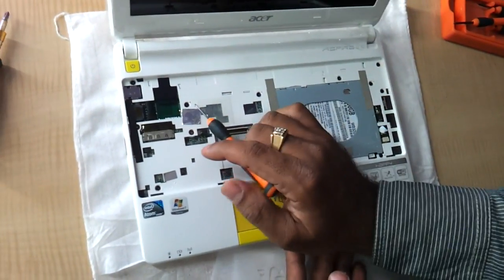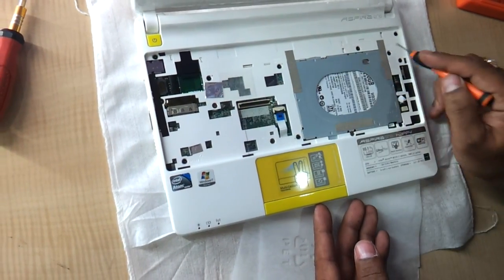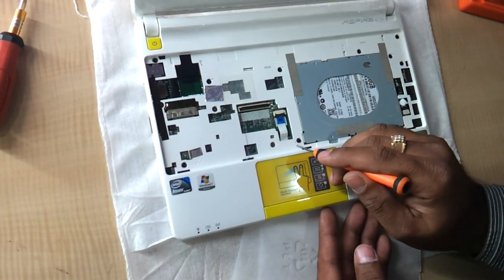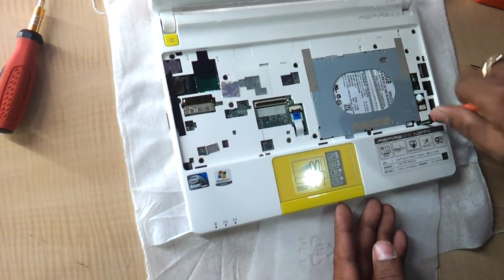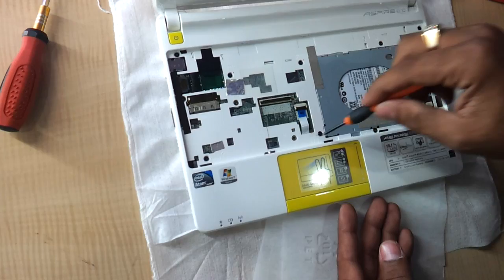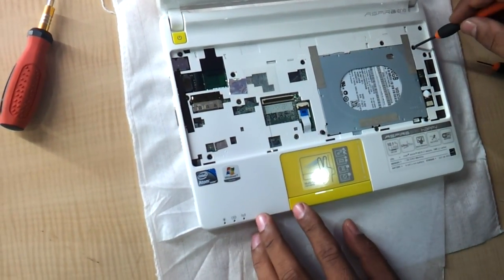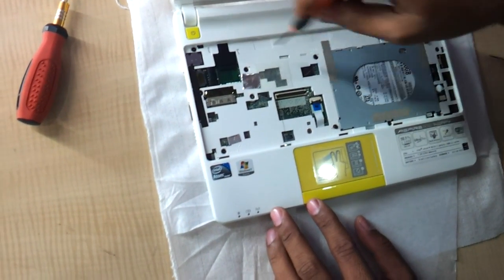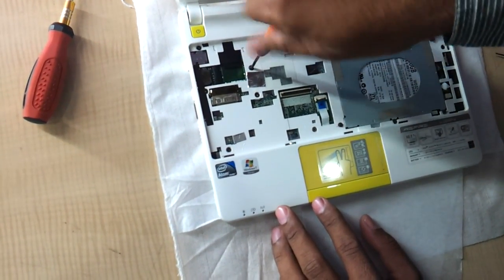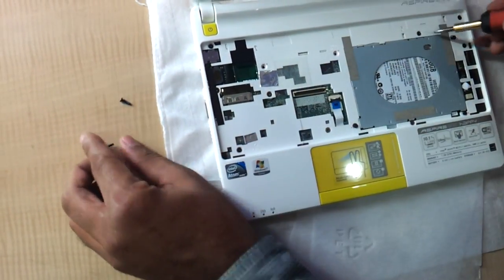Then note this very carefully. There are these three screws on the top — one, two, three — and there are these two screws here, one and two, which I have marked in red, which you have to remove. Just remove them, along with the cables and screws.